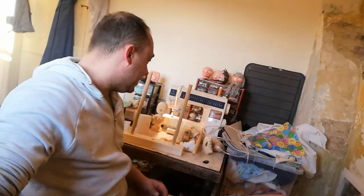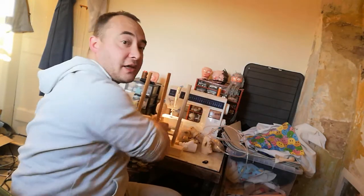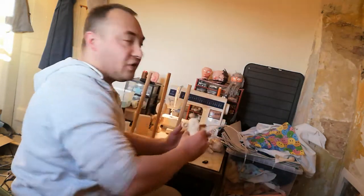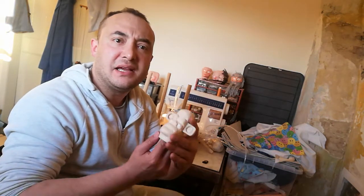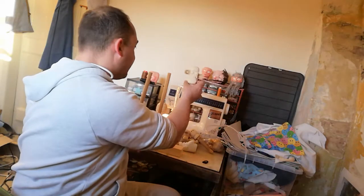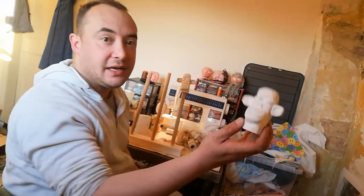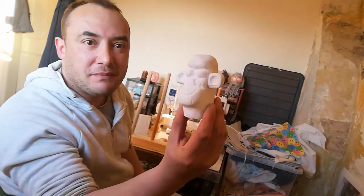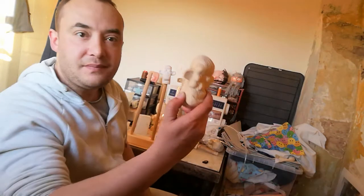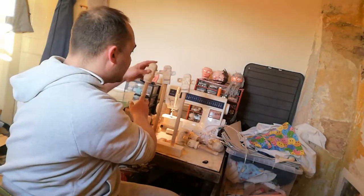I've also been carving quite a lot of puppets recently. I've gone through a little thing of making lots of monkey puppets — wooden carved monkey puppets. I've got three heads that I've finished carving here, one of which I've already undercoated with white paint. Each one's a little bit different but they're all going to be monkey puppets.